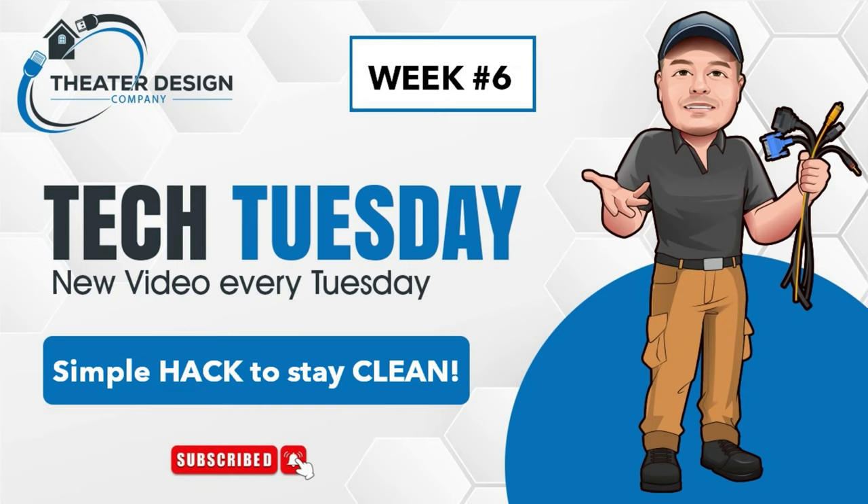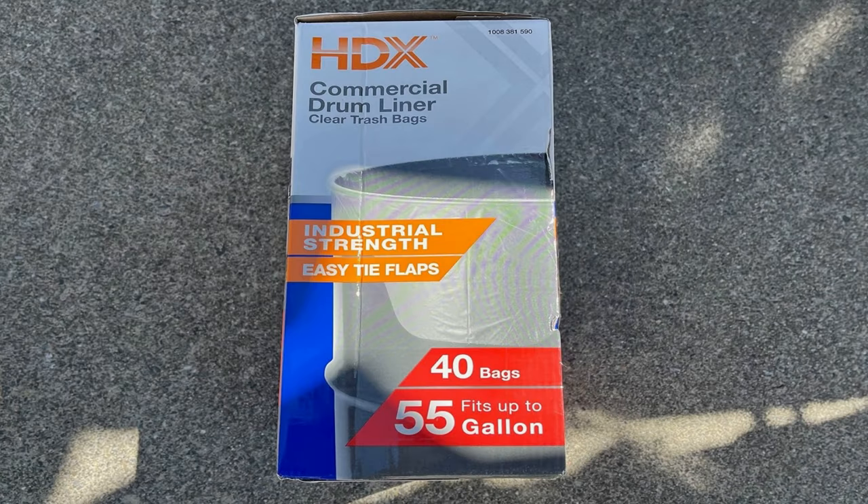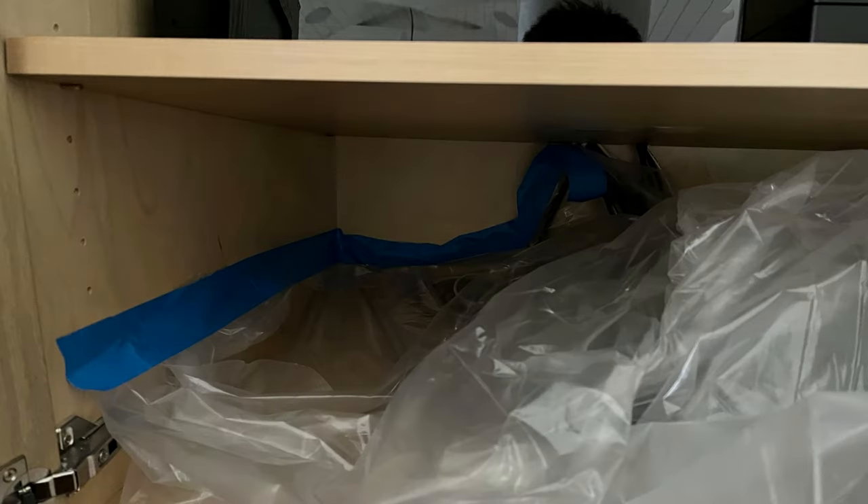Hey guys, Tech Tuesday number six — simple and short video, less than two minutes. We're going to go over how we keep our job sites clean, how we keep dust off things, and just make things simple. We've got Home Depot drum liners, 55-gallon. Here's a perfect example: we've got this in a cabinet and kept the amp clean — we didn't even have to use a vacuum.